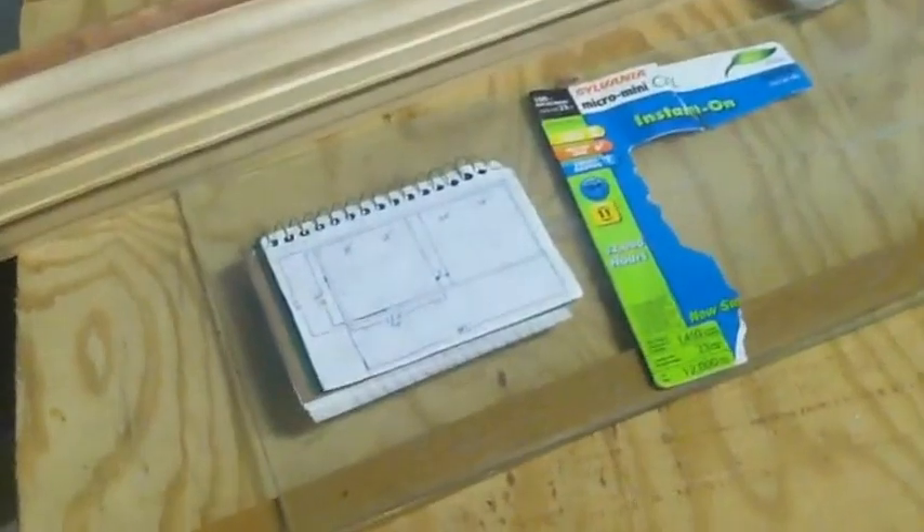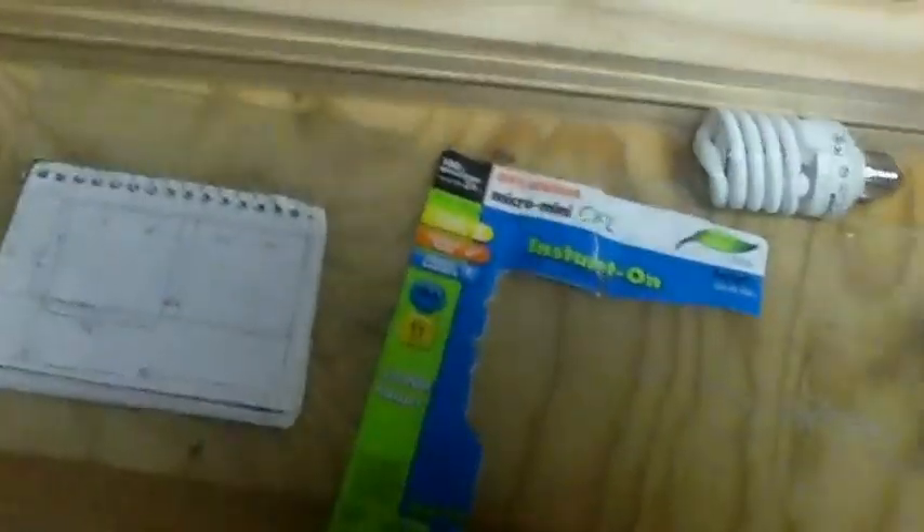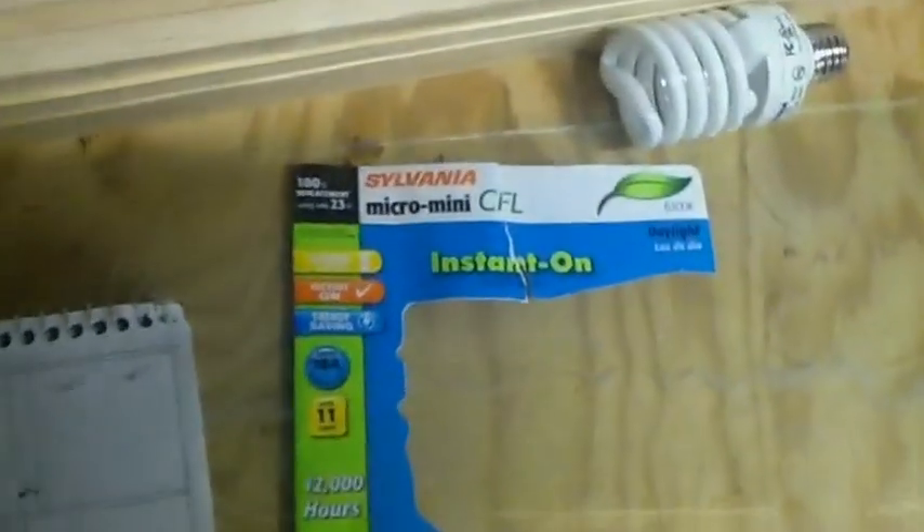Alright, time to get to work. I'm going to let you know my plan. I'm going to re-use the old glass that came with my fish tank lighting system. I'm going to use compact fluorescent bulbs — I'm sure you've all seen them — CFLs. These are the ones I found.